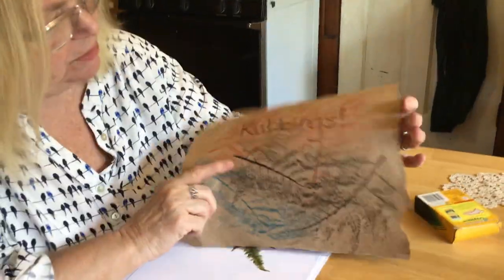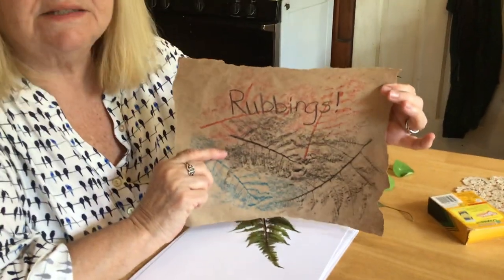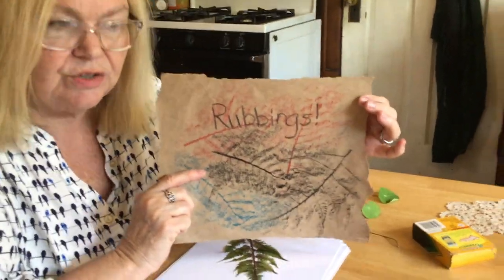Hi, my name is Kathy and I'm here today to show you some fun art activities. Today's activity is called a rubbing, and rubbings are made by taking some object and creating textures from it.